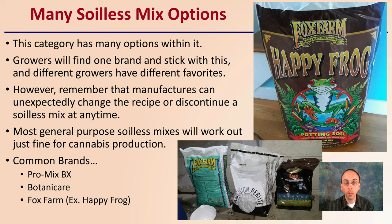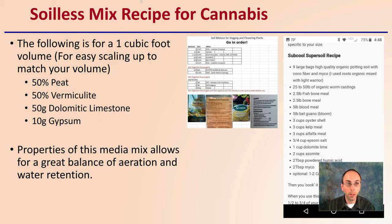Most general purpose soilless mixes will work out just fine for cannabis plant production. There are some common brands: Promix BX, Botanic Care Mix Align, Fox Farm — for example, the Happy Frog shown right above me here. These are just some examples of common ones you may be familiar with or may have seen.